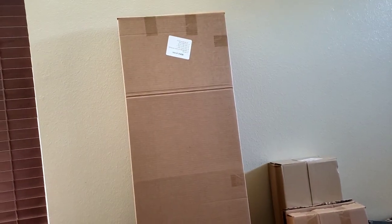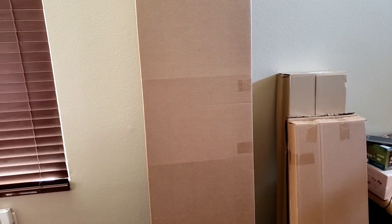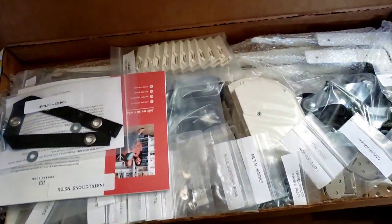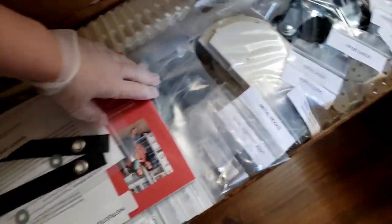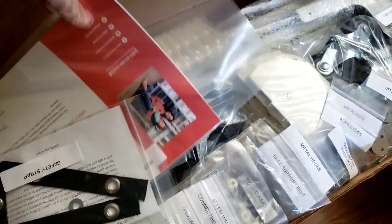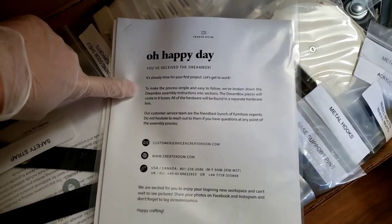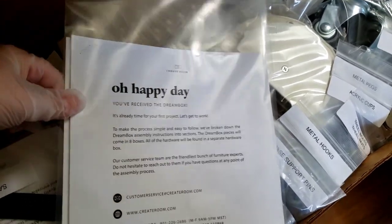My dad's going to help me put it together, and maybe I'll try to get a time lapse as we assemble it in the office, because I think it's going to have to be assembled in pieces. That one was very heavy too. Okay, I will see you when we are looking at the instructions. We're unboxing. Oh my. Thank God my dad's coming — he can help me. We're a good team. Oh happy day! 'You've received the dream box. It's time for your first project: assembling this giant banana hammock.'